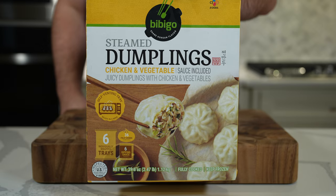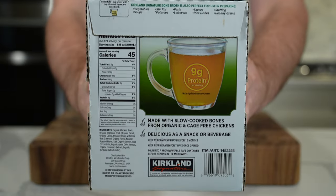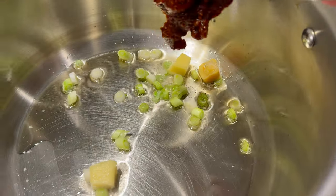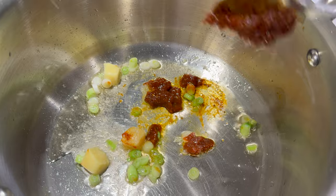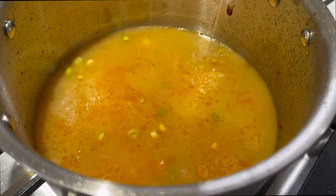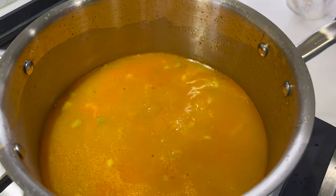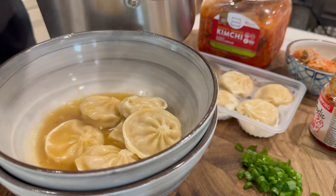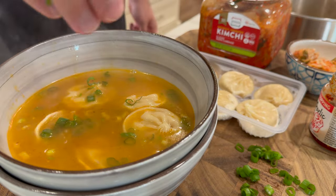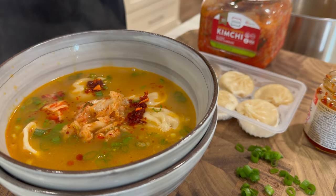The next two high-protein Costco finds are the steamed chicken and vegetable dumplings and chicken bone broth. While the bone broth is rich in collagen — so not the most amino acid-rich protein source — it's a really great way to add some protein to any dish or your diet, and good for the gut as well. To make a simple dumpling soup, fry off some aromatics in a little toasted sesame oil or olive oil, then add some gochujang or some kind of chili paste. Deglaze and bring the broth up to temperature, pour it over the dumplings, and top with some kimchi — which you can also find at Costco — along with chili oil and some scallion greens.